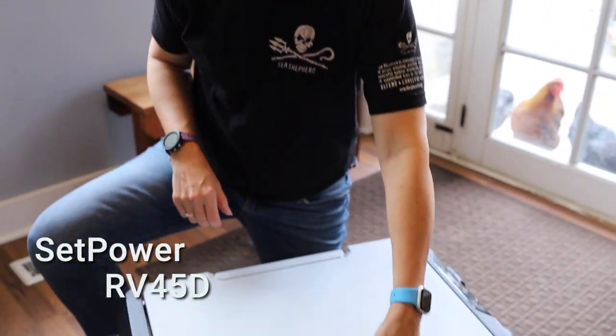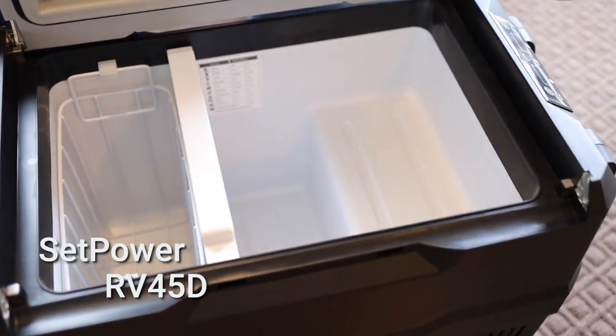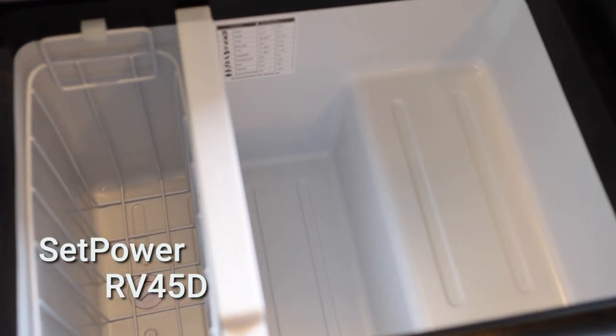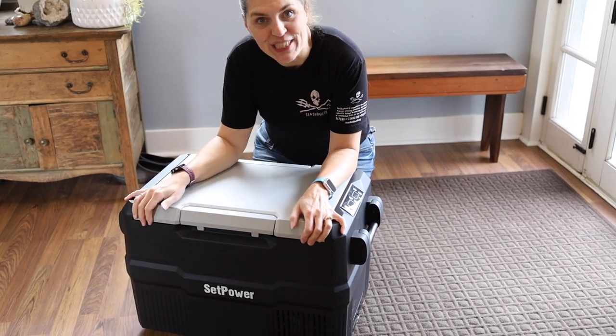Today we're going to look at the Setpower RV 45D cooler. It's a dual zone fridge freezer and we're going to give you our first impressions. Quick disclaimer: Setpower did send this cooler to us for review, but these are our own first impressions of it.